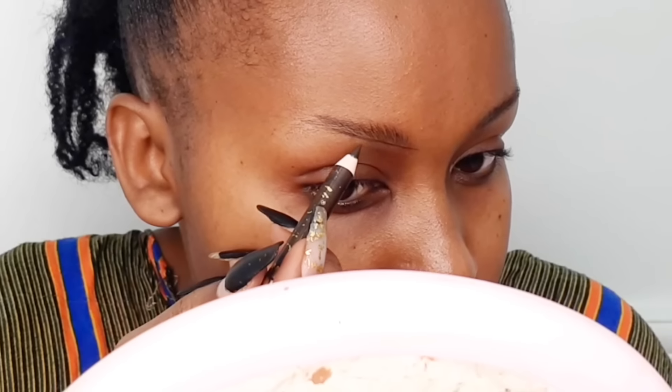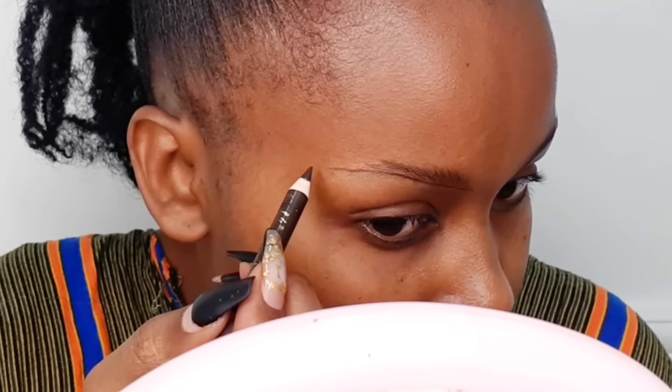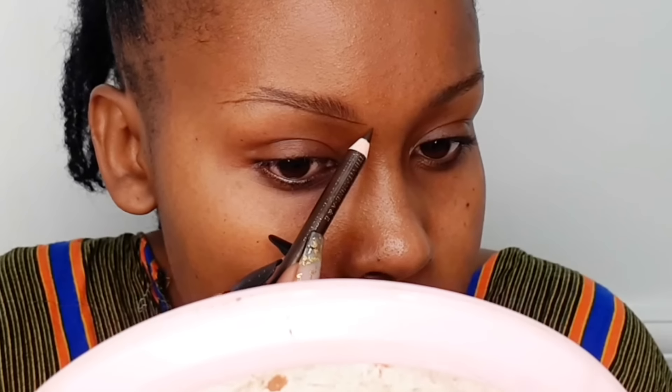We're going to start off by brushing the eyebrow up using a spoolie before we start lining the lower side of the brow. To line, we're using the Davis number three eye pencil. Avoid using a black eye pencil unless you have a very dark skin tone. Make sure the eyebrow is very sharp, and we're going to follow the exact shape of the brow, lining outwards around the outer corner.